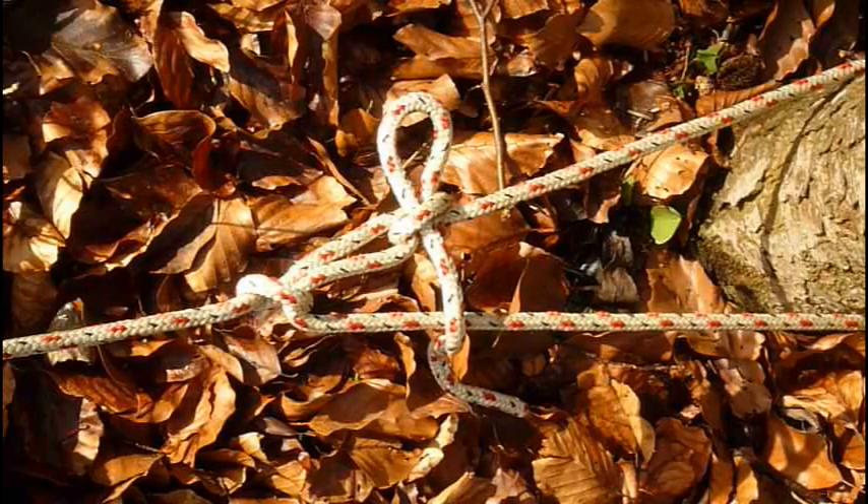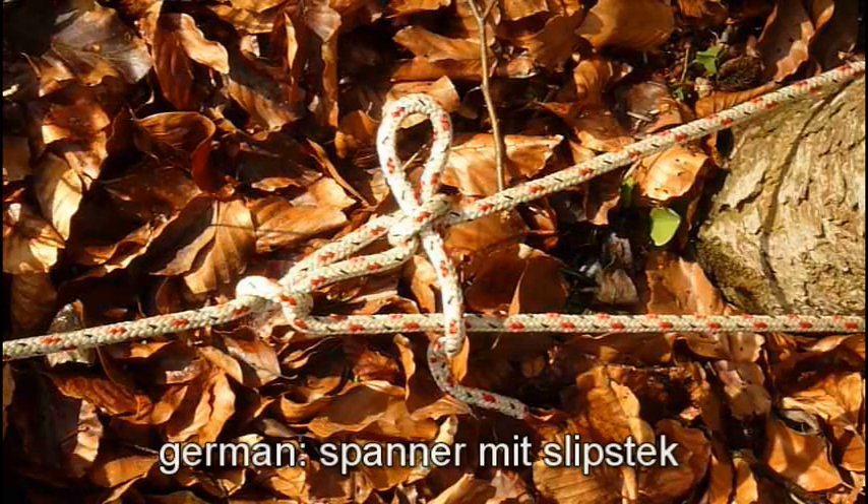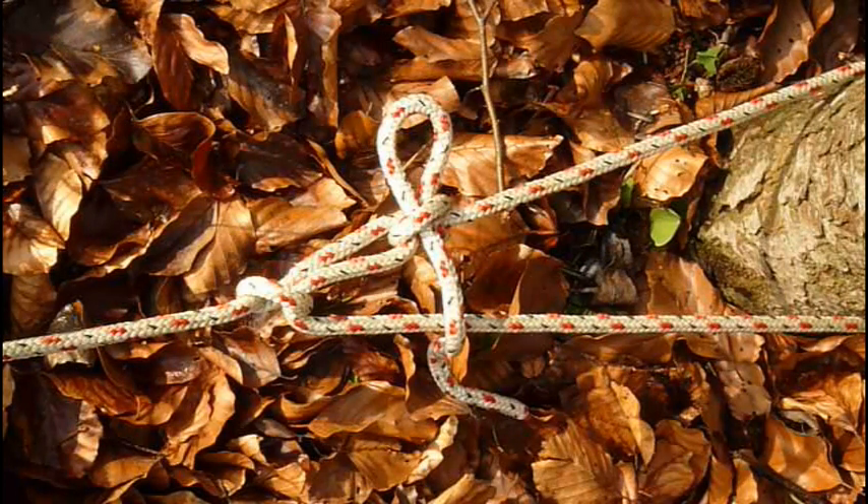Hello YouTube, SwissgearLabs here. Last year I made a video on the trucker's hitch in my bushcraft knot tutorial and there I showed you the standard version.